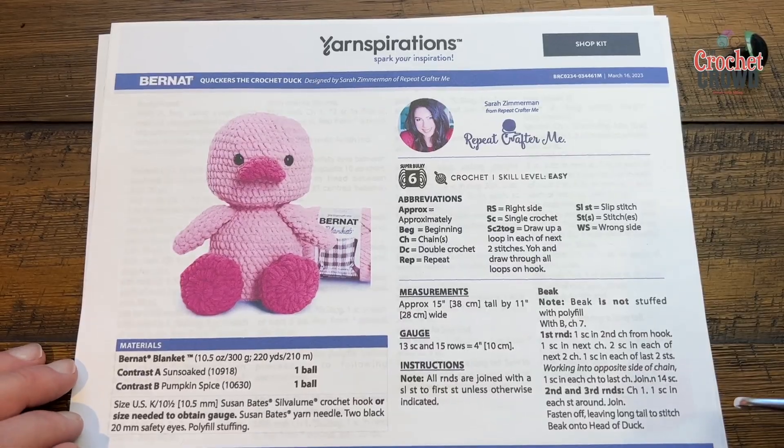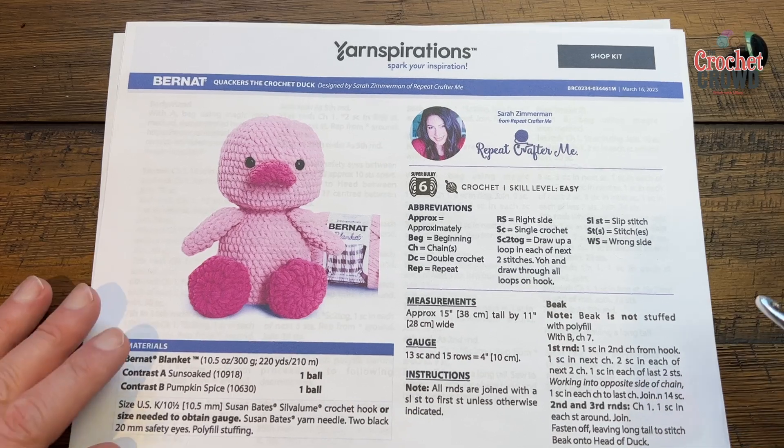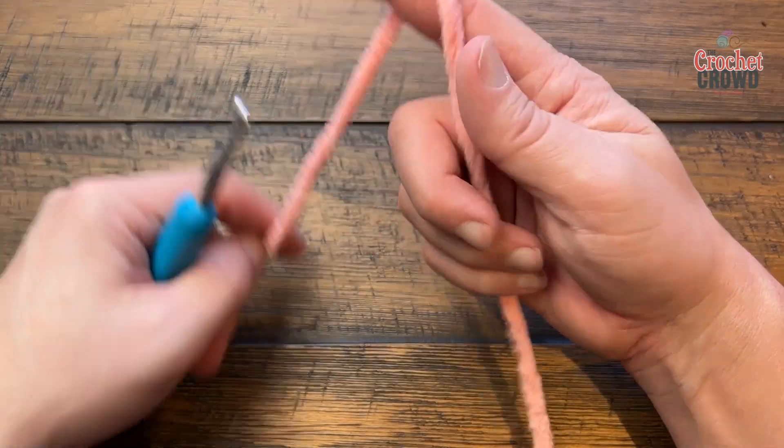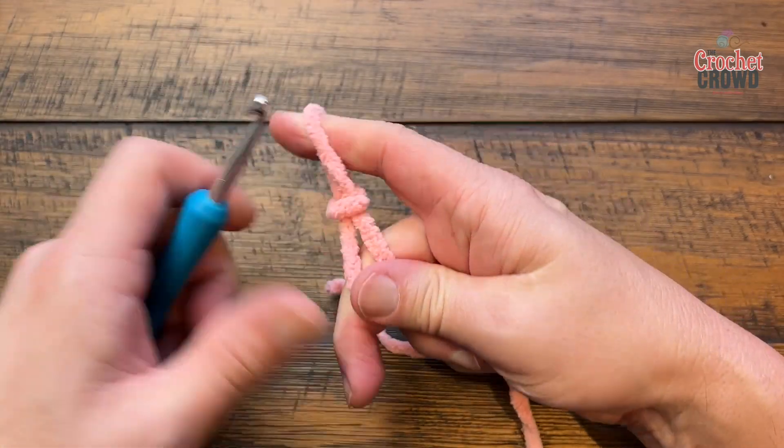Let's go in order from what she has in the pattern — we have the beak and we're going to start with that. It's not stuffed with polyfill as she says, and we'll follow the instructions step by step. Let's begin with a slip knot and chain a total of seven.